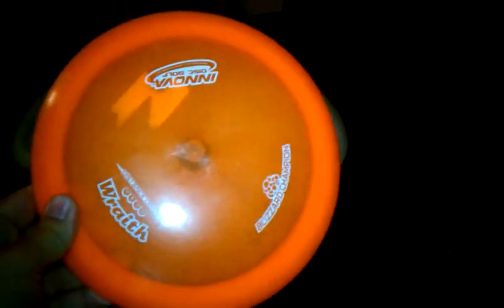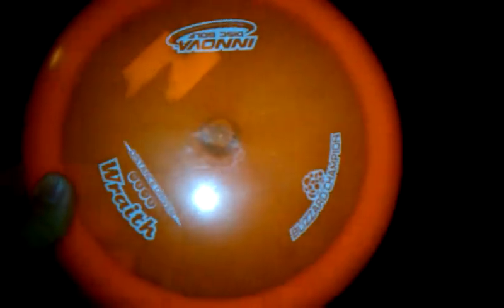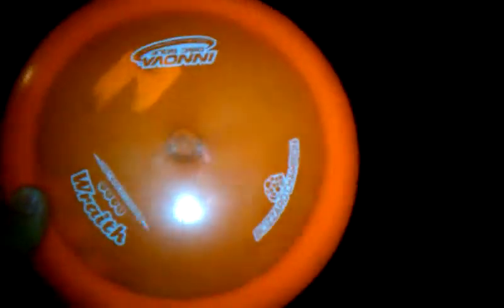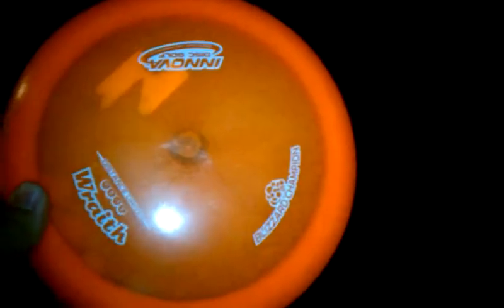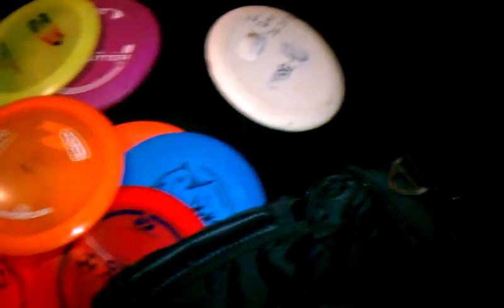I got this Champion Wraith in the Blizzard plastic with all the little tiny air bubbles in it — it's 139 grams. I absolutely love this disc; it is my go-to driver. That thing's beautiful. It holds a nice straight line and I can get it to turn a little bit even without a huge arm. I can get it to pull to the left for me. It's a good disc.